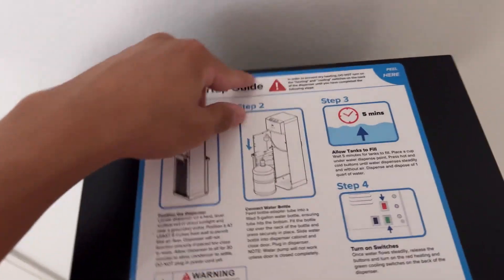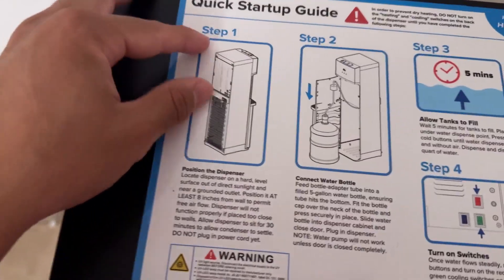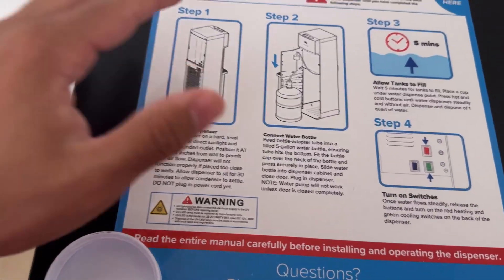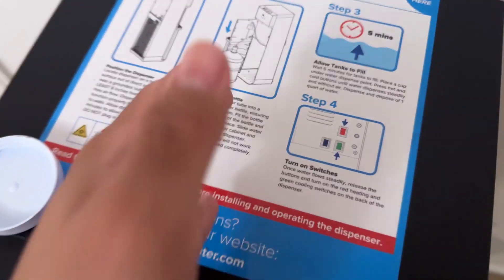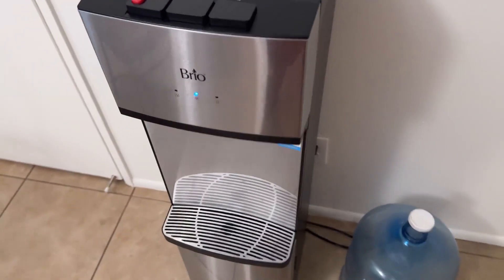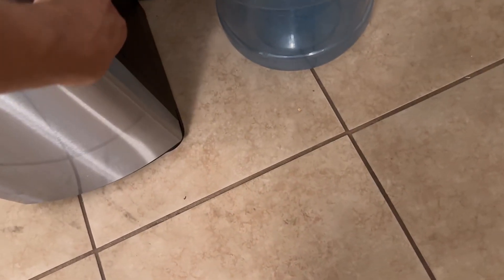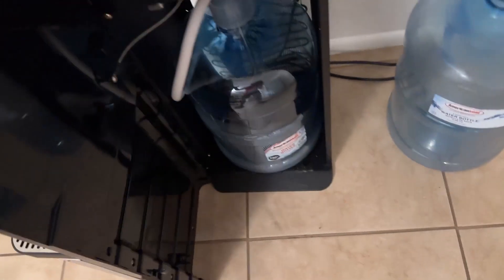Step one, you just position it, plug it in, let it sit for a little bit. Then you connect the water in, then you wait — total installation took about maybe 10 minutes. It had to sit for 30, so I'm not going to count that, but yeah, it's a really nice water dispenser and I would definitely say that I highly recommend it.